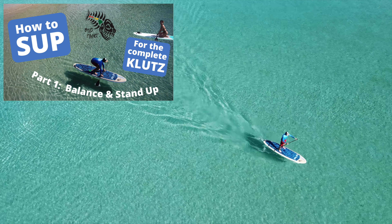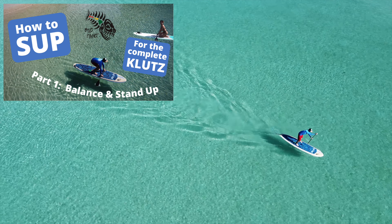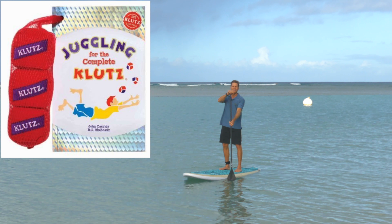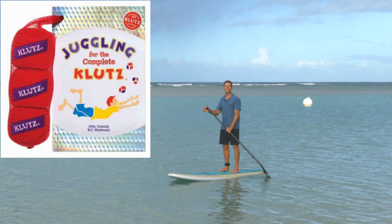I was growing fast, I was kind of lanky and uncoordinated, kept bumping into things. So when I saw a book in a bookstore titled Juggling for the Complete Klutz, it really spoke to me.